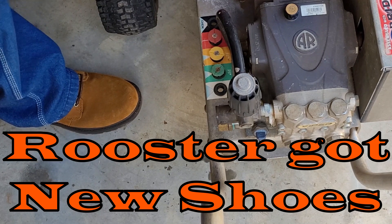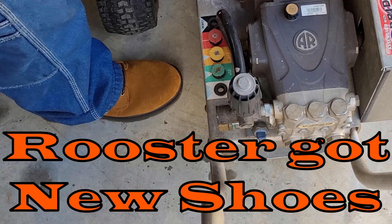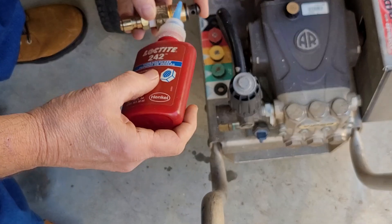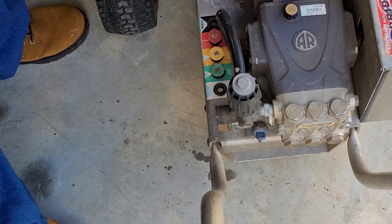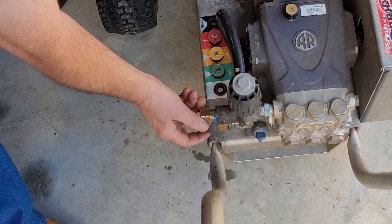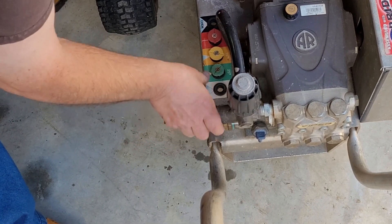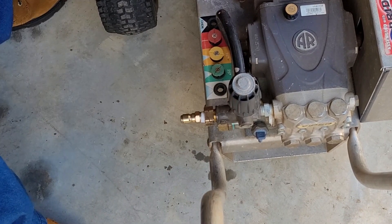We may have corrected our maintenance issue by properly setting it up to test. Let's see if we can get this back on there with a little bit of sealant — Loctite. Let's put it there, get it back up on there. Maybe that would be the fix. Let's go.